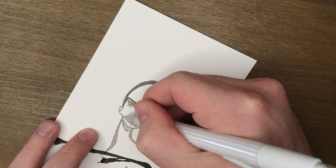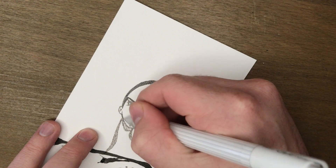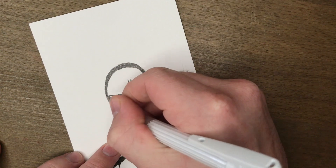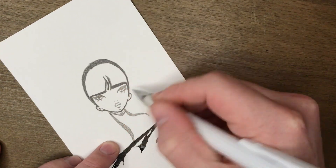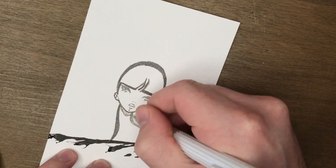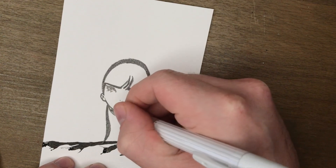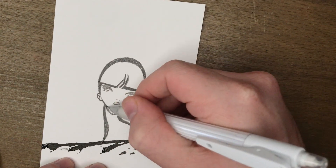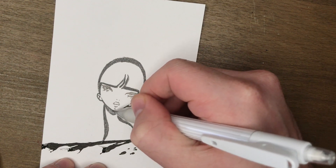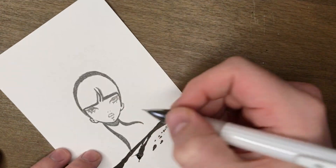When I'm darkening in this jawline, I want to bring it up just a tiny bit towards the ear. I don't want to connect it to the hairline, but I do want to cut off some of that ear a little bit. Under the chin, you can see there's some cross-hatching details — I'm going to shade that in a little bit darker just to fill that space in. I do want it to be quite a contrasting shadow.